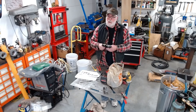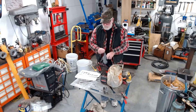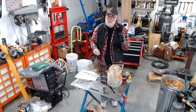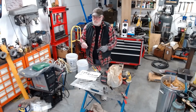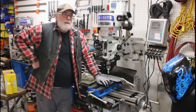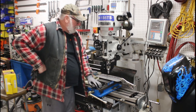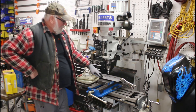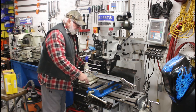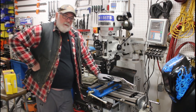Oh, I almost forgot — I got some new gloves too. Not bad, a dollar a pair, so can't really complain. Okay, stay tuned. I have to switch over to the SLR camera. I've got the plate clamped in here and we'll just start cutting these 12 holes out and see how it goes.